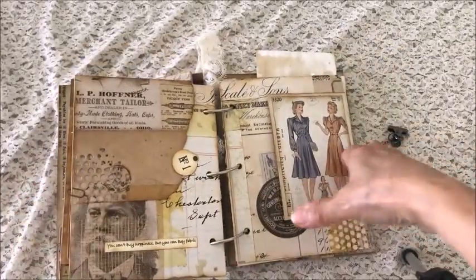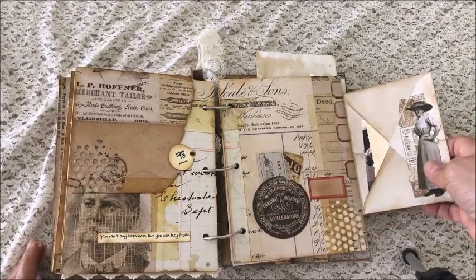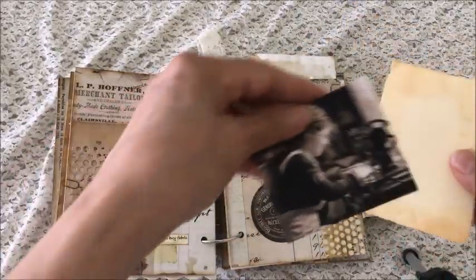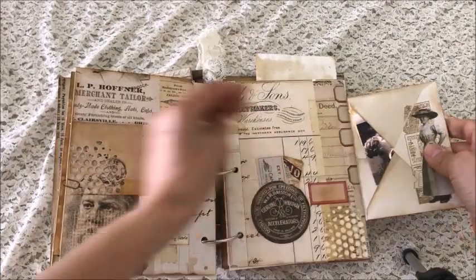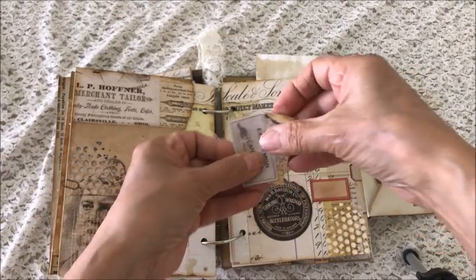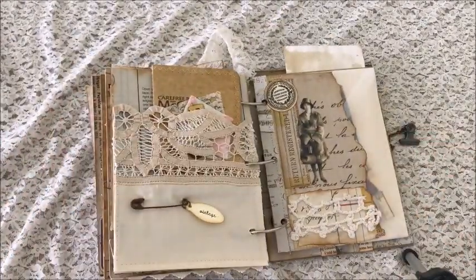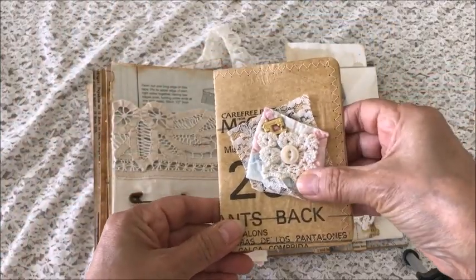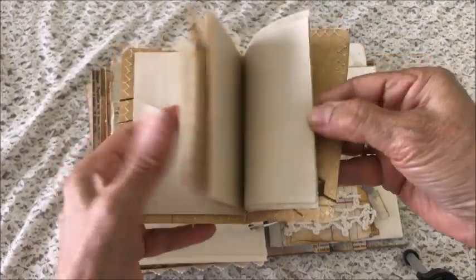This page is another flip-out of an envelope with another pattern envelope card. Inside are some more journaling cards, and then there's the lady at the sewing machine — you can journal on that — and here's a pocket with a couple of little tickets. This page is a Battenberg lace pocket — it says 'vintage' — with a rusty pin, and then another journaling booklet with a cute little sewing machine charm and several pages for journaling.